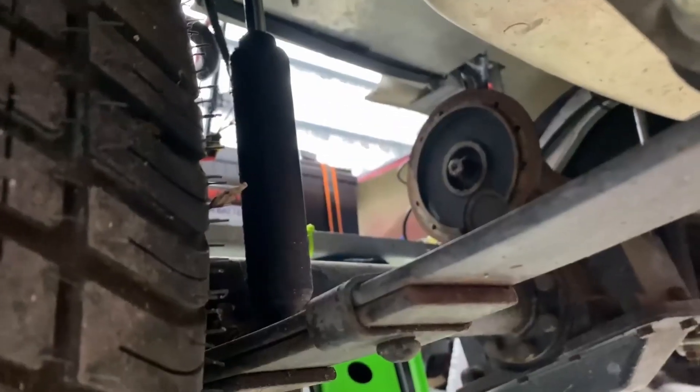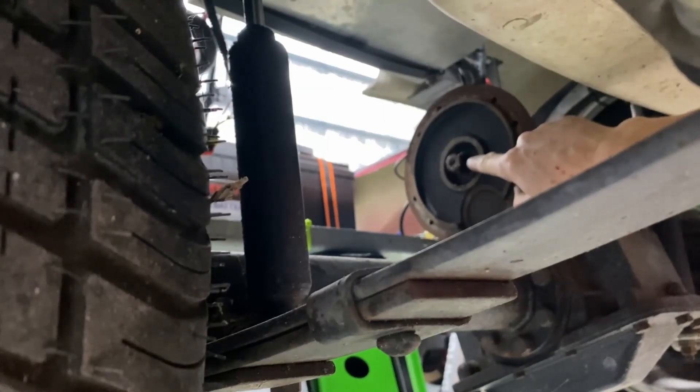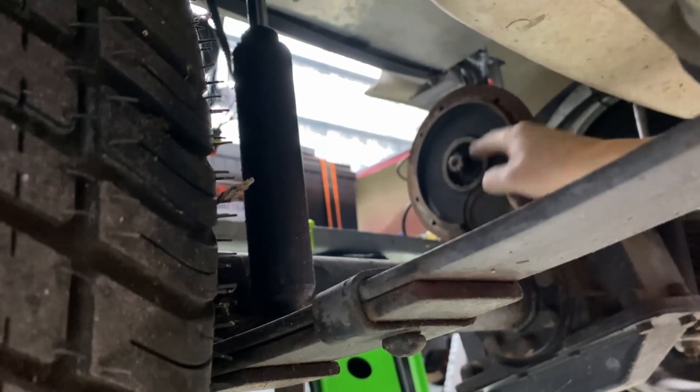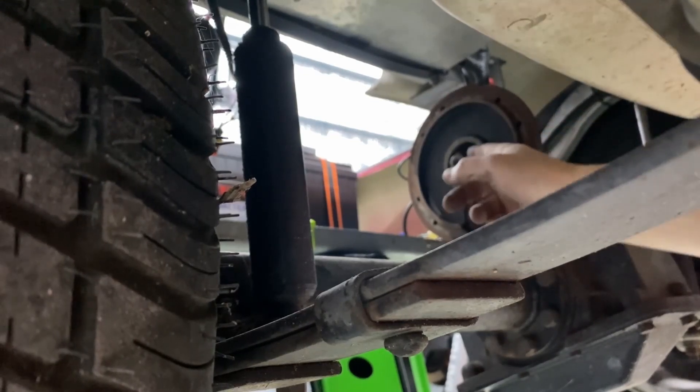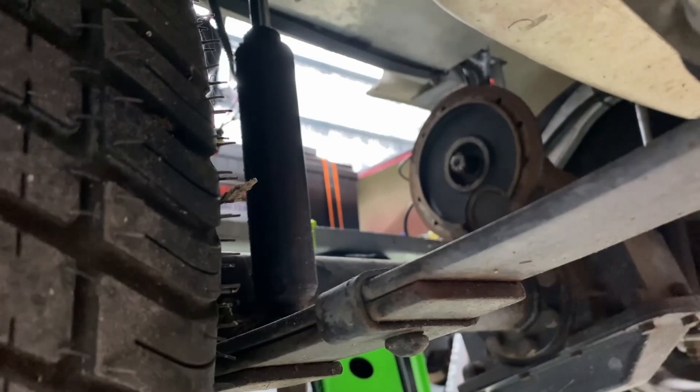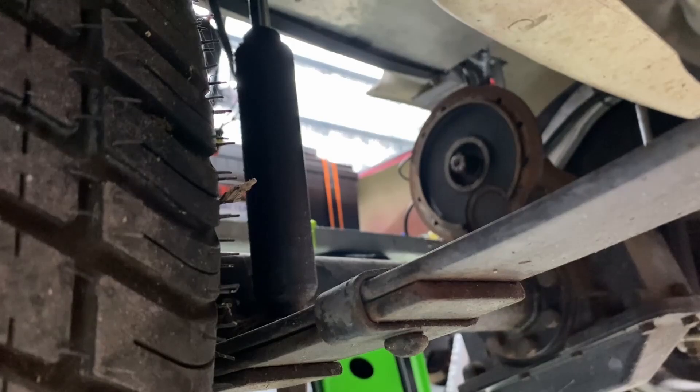You can see the shaft is there. I put just a little bit of grease on there. I didn't want to put too much because I don't want to grease up the coils and the motor and get grease on the brushes.